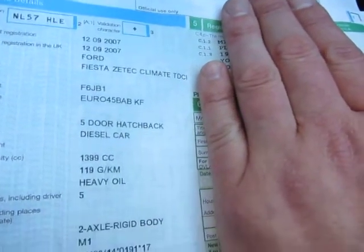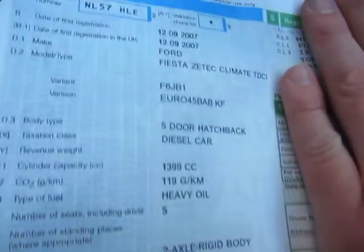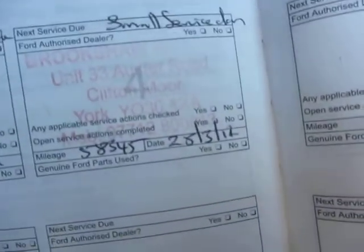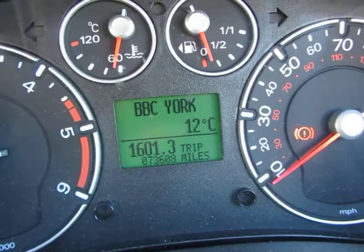Five door hatchback, 1.4 litre diesel. Pause it and have a look at your leisure — registration date 12th of the 9th 2007. I've got a service book here — last serviced at 58,345 miles on the 28th of the 3rd 2012. So that's 58,345 miles and we've done 73,608 in total, just to remind you.